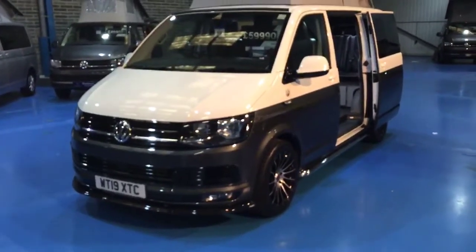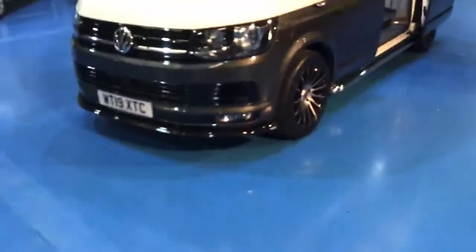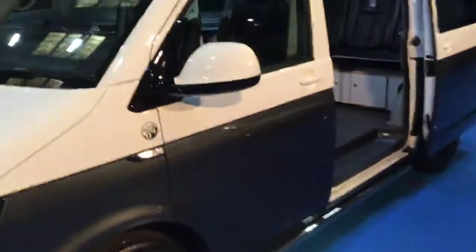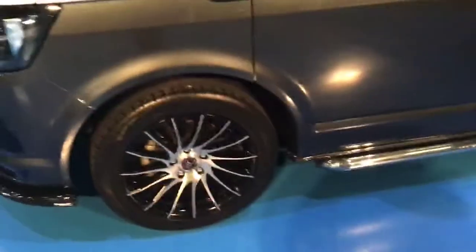This particular one is grey sprayed over candy white, and you can see at the front here that we've put a front splitter on there. You can see there's also front parking sensors and all the gloss black detailing that we do. We've got 18 inch alloy wheels and we do lower the suspension as well.